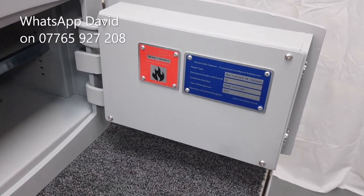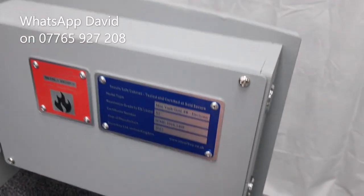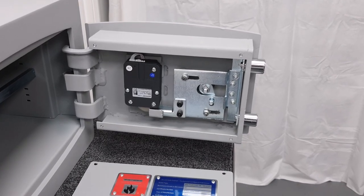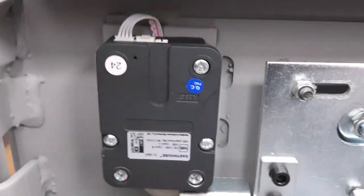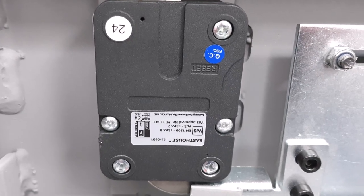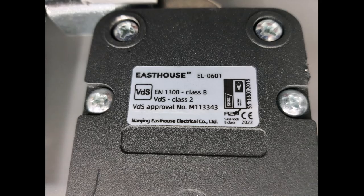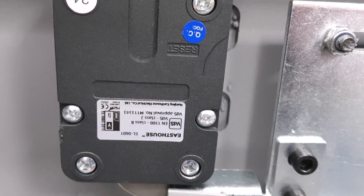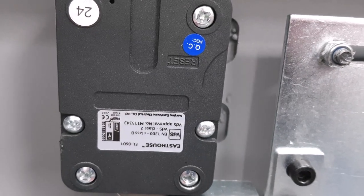I'm going to do a little teardown — take the four screws out and look inside the door. With the door cover off, we can see the bolt work and locking mechanism. The lock label tells me it's a VDS-approved Class 2 lock — EN1300 Class B — what we call a swing-bolt design.